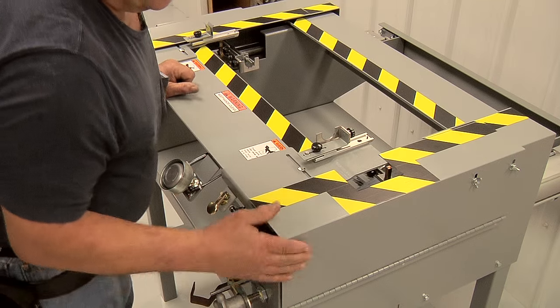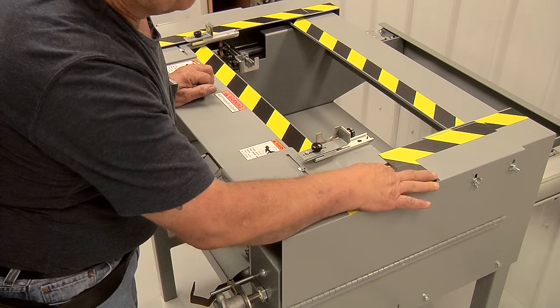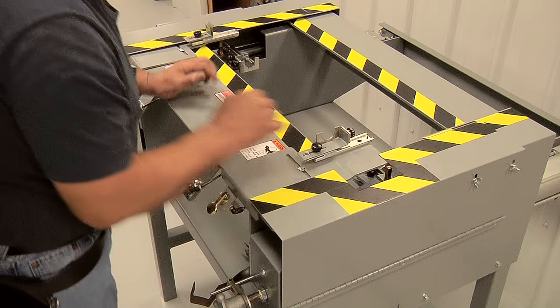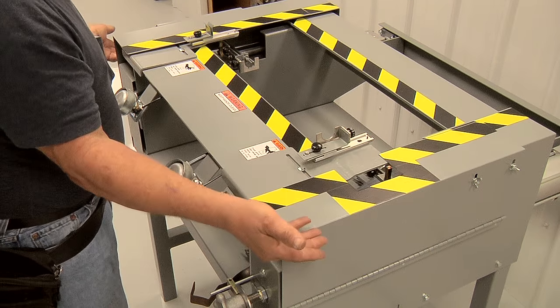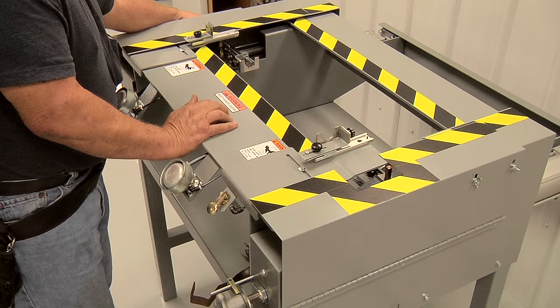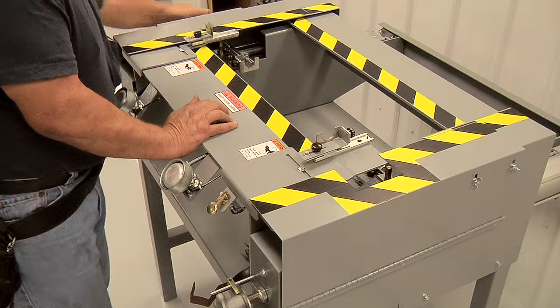The guards on the side here can be hinged down to service the machine and also to set your work holders up on both sides. This guard falls down. There is a slot on the far side here, which is where the knob sticks out so you can grab it to turn the rack.